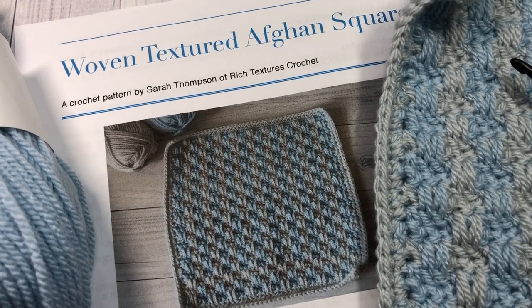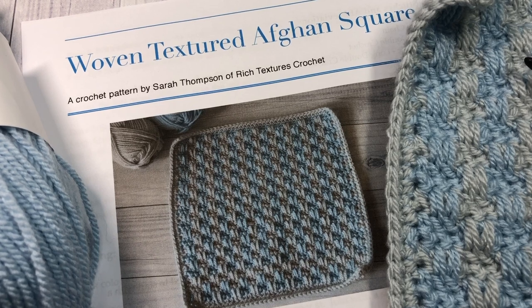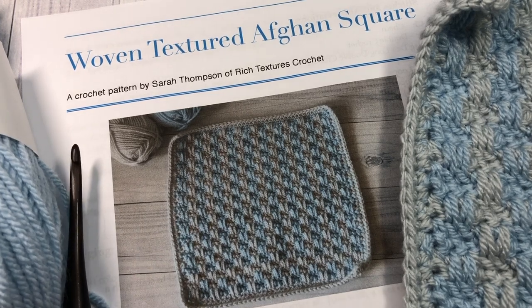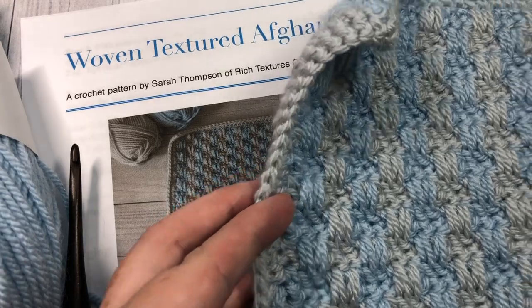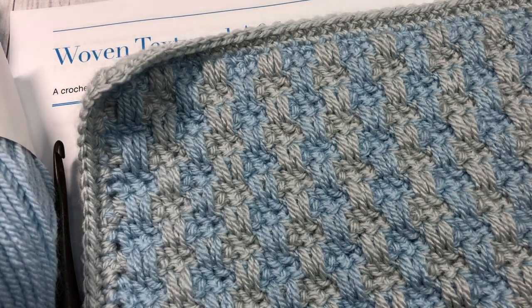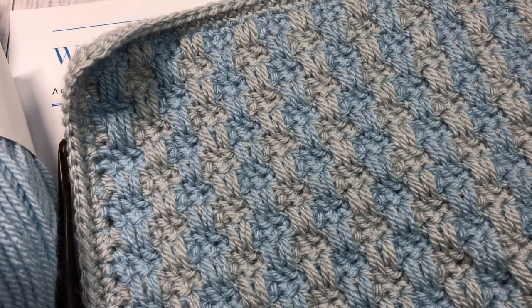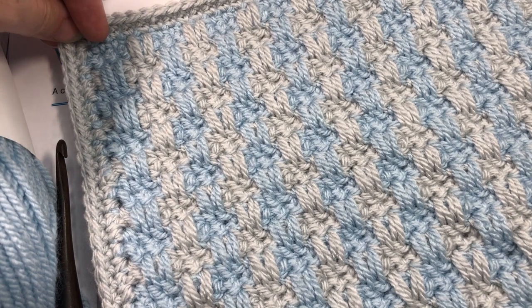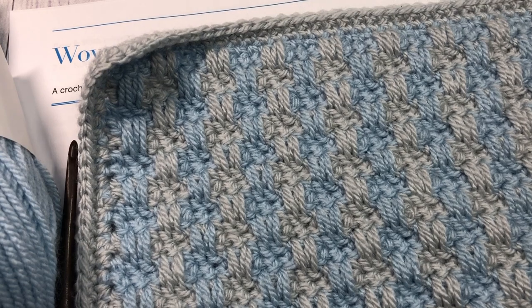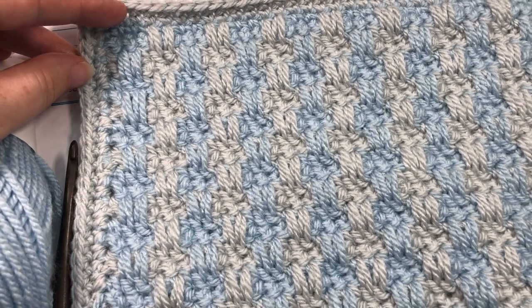Hello everyone and welcome! I'm Sarah of Rich Textures Crochet. Today we are going to learn how to crochet this woven textured afghan square. This is one of the blocks in the crochet along on the Unraveled Mitten, so if you're here for that crochet along, welcome! I'll place the link in the description for the Unraveled Mitten site. This pattern can also be found on my blog at richtexturescrochet.com, with a direct link in the description.